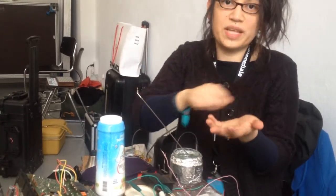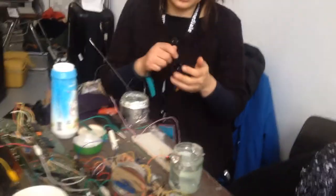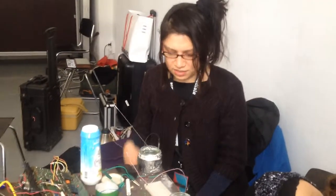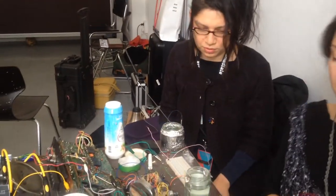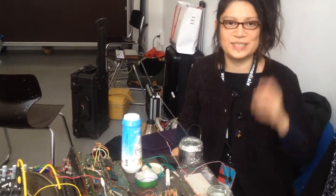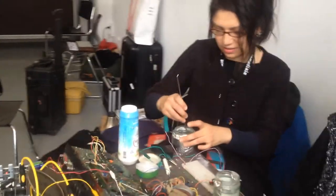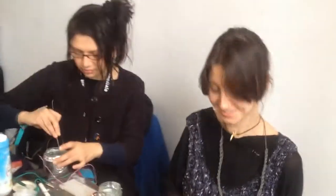You have to sand the copper or sand the aluminum foil to make it easier to oxidize in the solution. So now we're trying to do it right. An important part of it is basically prepping trash.